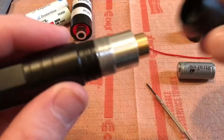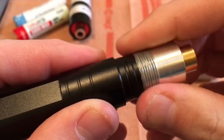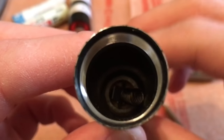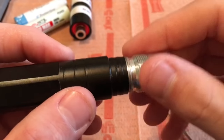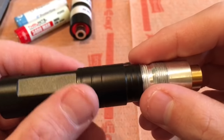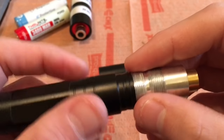Take it apart. Be very careful about doing this. Try to stay grounded, or try not to move if you're sitting on carpet or something like that, because it's pretty obvious these are very susceptible to electrostatic discharge.